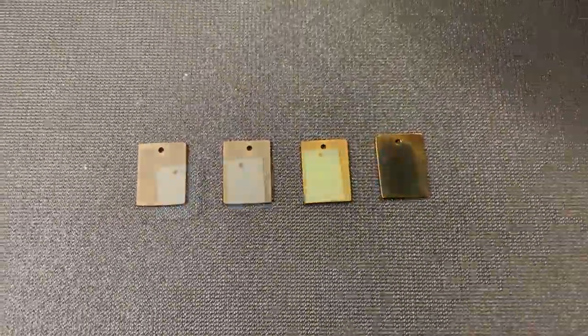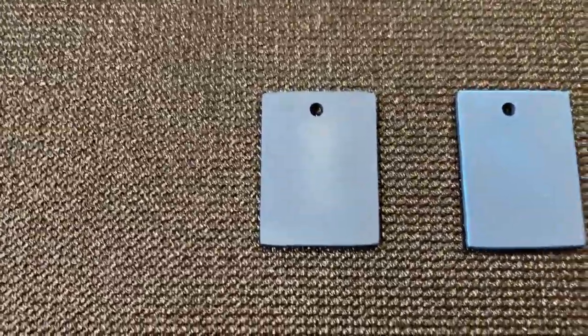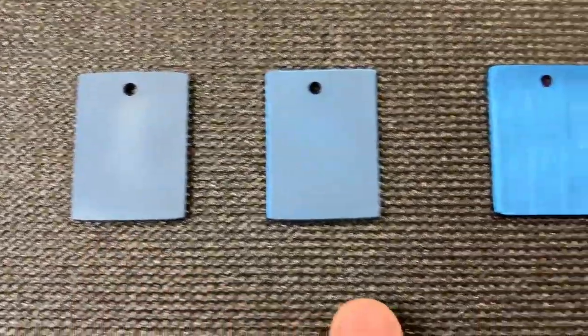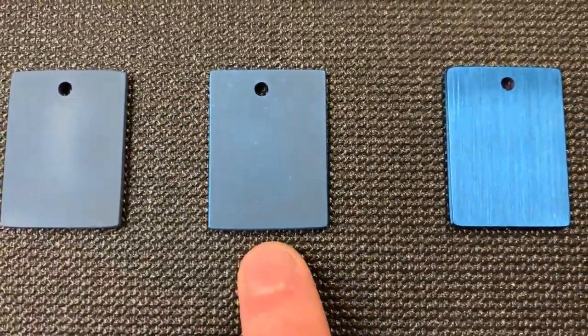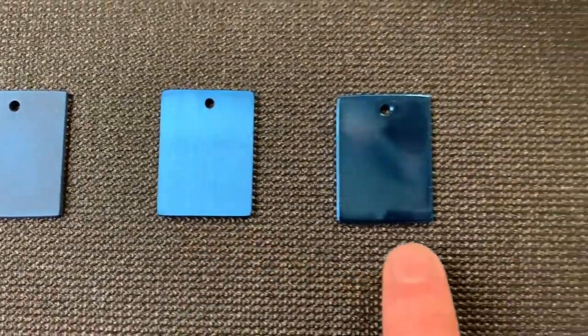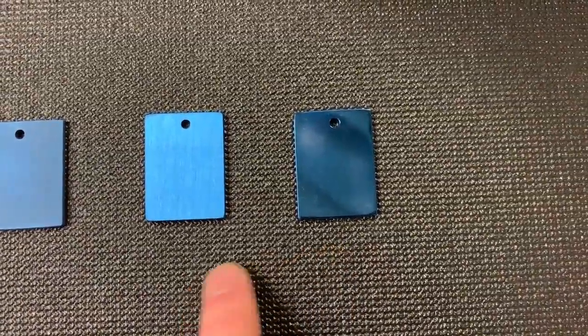Let's bump it up to blue. Got some blue. Blasted is looking pretty — well, blue. You can see the tumble is a little bit lighter. Satin is looking nice. You can see these two are starting to look a little more different.